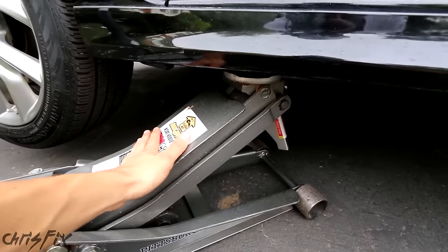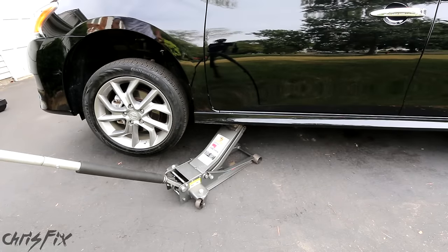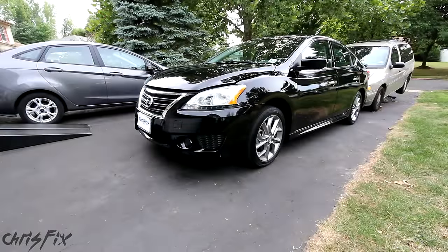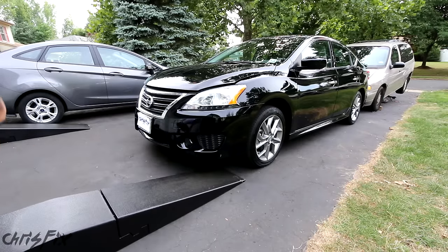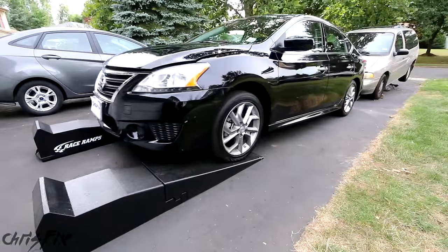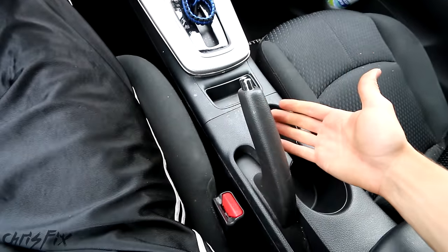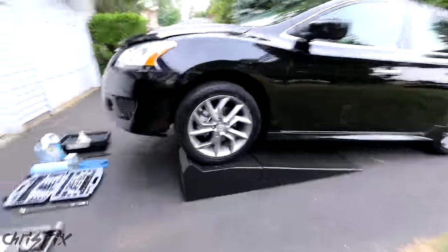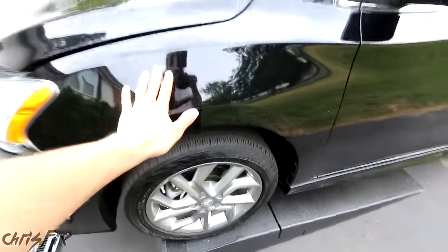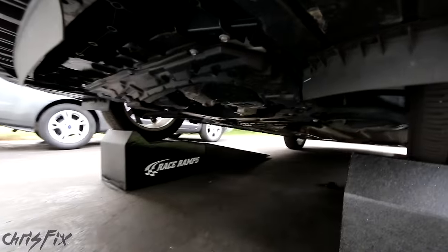You can never be too safe. Now I want to show you the method I prefer — it's a lot easier, a lot safer, and that's using ramps. Make sure you always use jack stands and not just the jack. Using ramps is my favorite method — it's the easiest, the safest, and it also raises the vehicle pretty high. All you have to do is park the vehicle where you can slide two ramps under the wheels, then drive the car up. Make sure you pull the emergency brake again and block off the rear tires. Before you go under the car, shake the car with your hand — it should not move. Once you know the vehicle is stable and safe, look at all this room we have now.